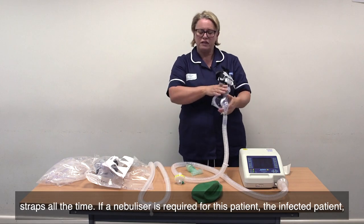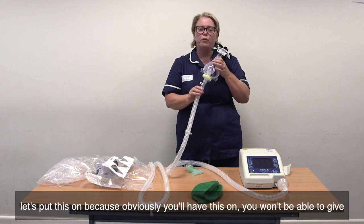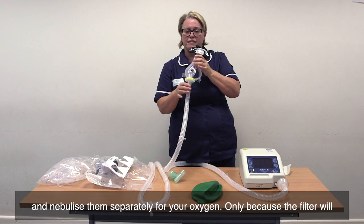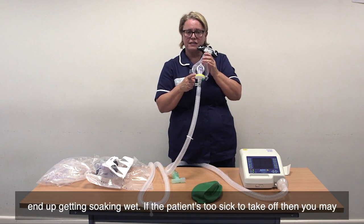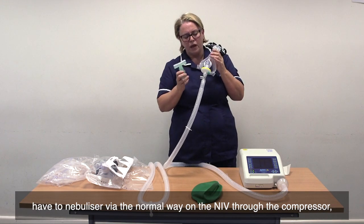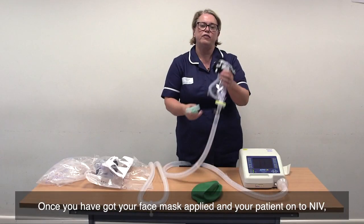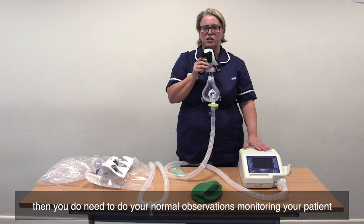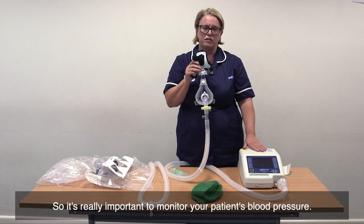If a nebuliser is required for the infected patient, you won't be able to give it like normal with the T-bar. You will have to take the patient off and nebulise them separately via oxygen, only because the filter will end up getting soaking wet. If the patient is too sick to take off, then you may have to nebulise via the normal way on the NIV through the compressor, but you will have to change your filters regularly. These filters must be changed every 24 hours. Once your face mask is applied and your patient is on NIV, you do need to do your normal observations, monitoring your patient at all times, because whilst on CPAP it can affect blood pressure — so it's really important to monitor blood pressure.